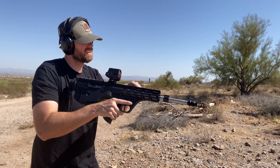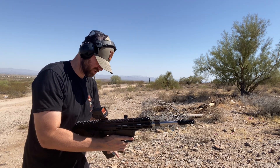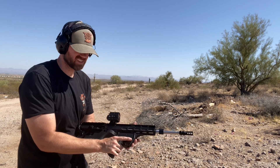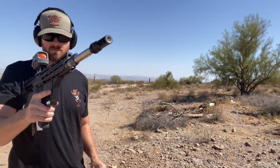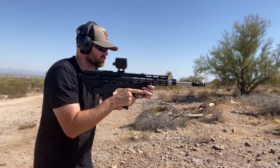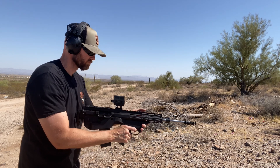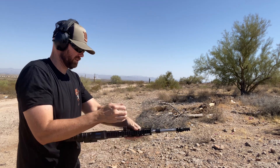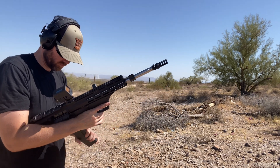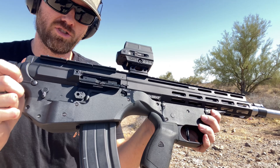Round three. I increased the gas pressure — another malfunction. This is... well, that's not going to work either. This is annoying. It's just struggling to feed in general.